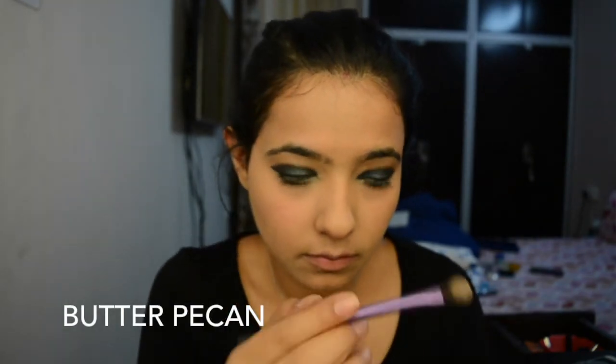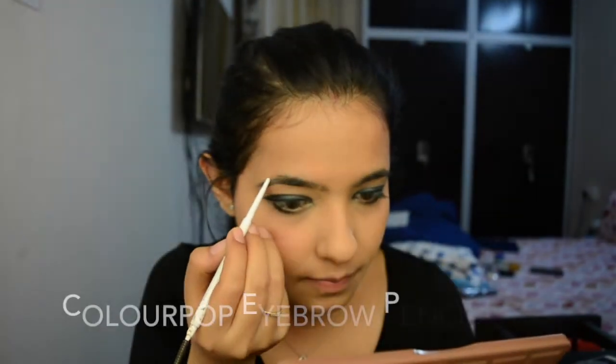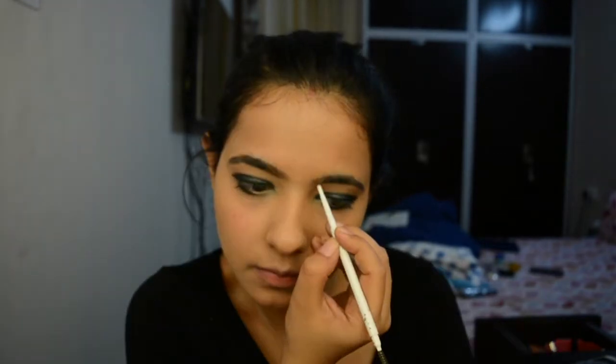Here I'm using the Butter Pecan shade from the Semi Sweet Chocolate Bar palette to highlight my brow bones. Now I'm going to go with my brow pencil from Colourpop and just fill all the blank spots in my eyebrows.